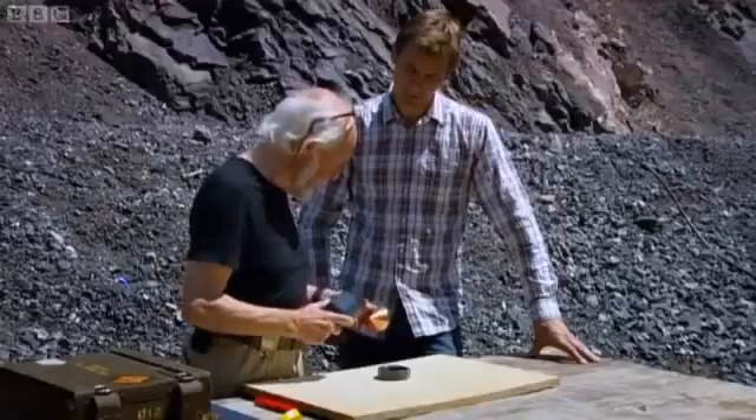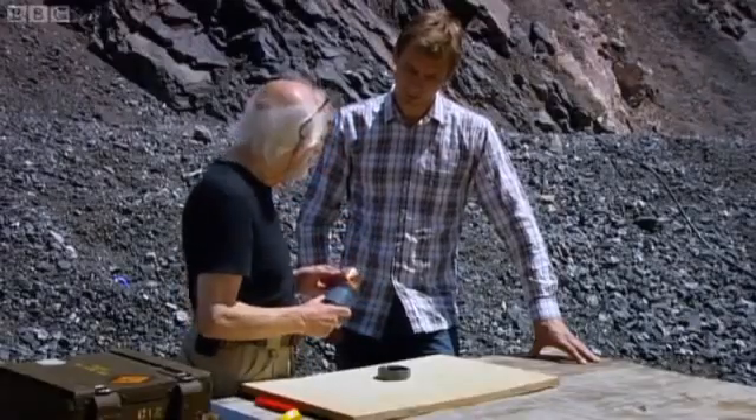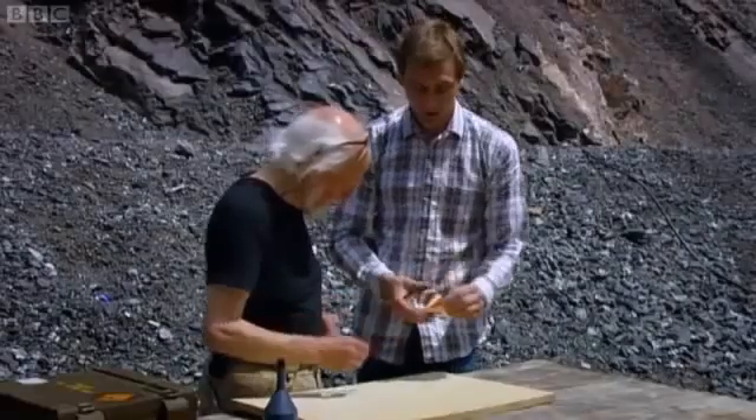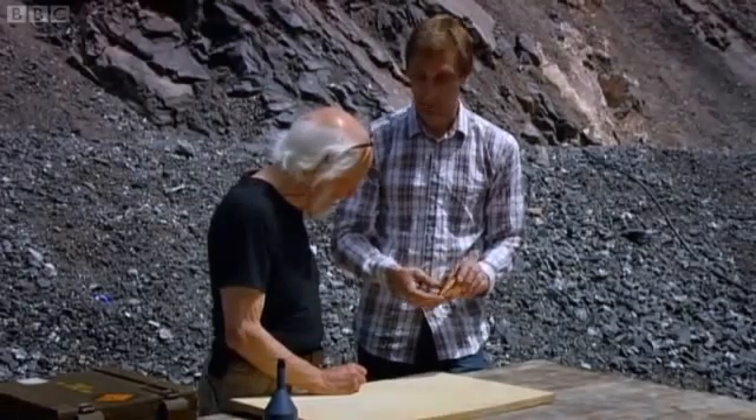We're going to go back to probably the first type of liner — this is called the liner — that was used in a shape charge. That's just a cone of copper. And then having that copper on there, I guess it's the equivalent of using a bullet or a cannonball.